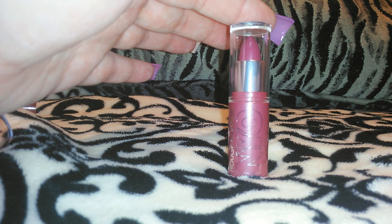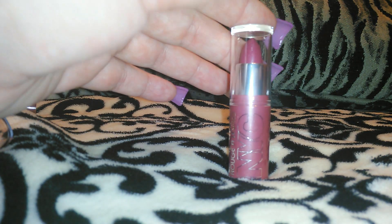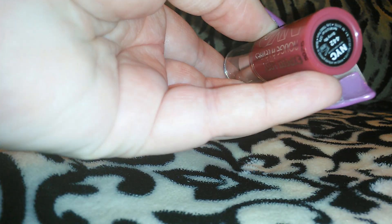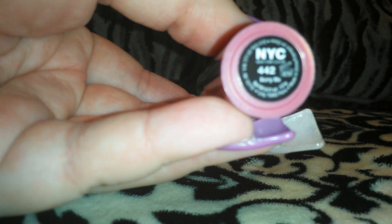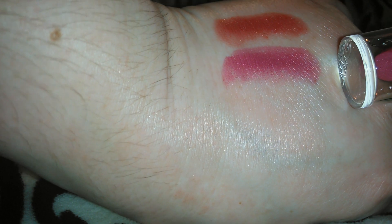The next one I'm going to do is kind of a rose color with a hint of pink — like a berry, or a rose mixed with berry color. I'm not very good at describing colors. This is 442 Berry Me. I actually think this color is really pretty, so let me swatch this one for you. Here is the 442 Berry Me — I think that one is really, really pretty. This is one I would actually love to try out and wear.